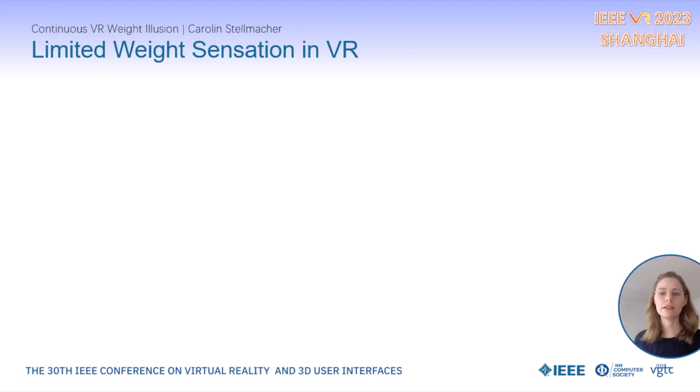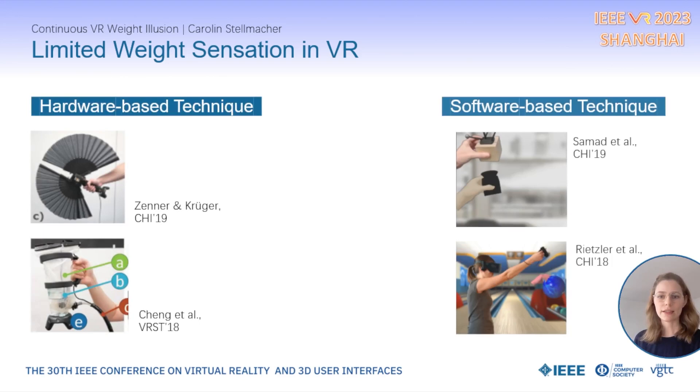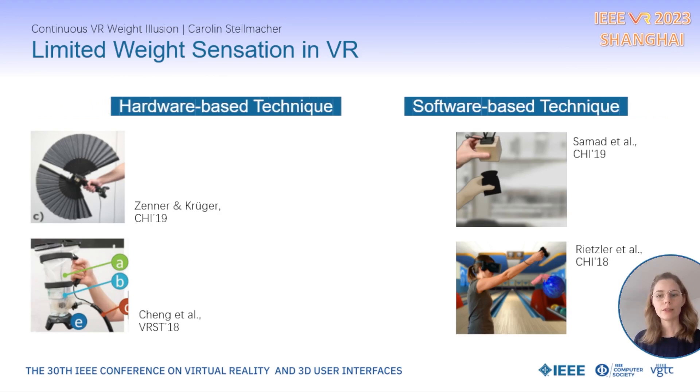With current consumer VR systems, users are deprived of the ability to differentiate heavier or lighter weights in VR through their haptic sense. Handheld controllers are mostly limited to only vibrotactile feedback to substitute the diversity of those haptic sensory signals, and this currently limits the natural and realistic experience of object properties in VR. Previous works in VR weight simulation typically applied either hardware-based or software-based techniques that induce pseudo-haptic weight effects.